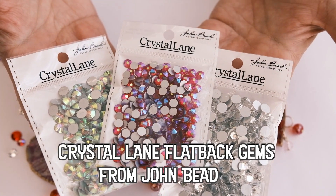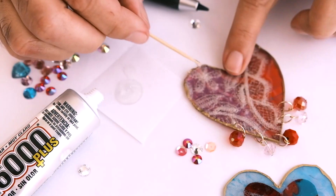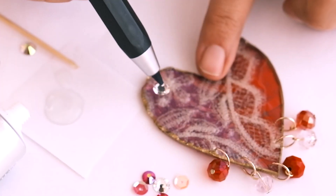I'm adding even more sparkle with Crystal Lane Flatback Gems from John Bead. I will glue these things on almost anything.